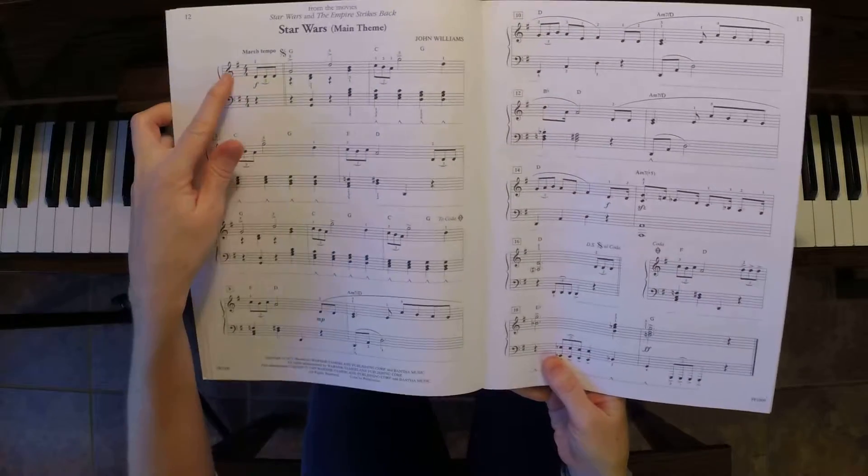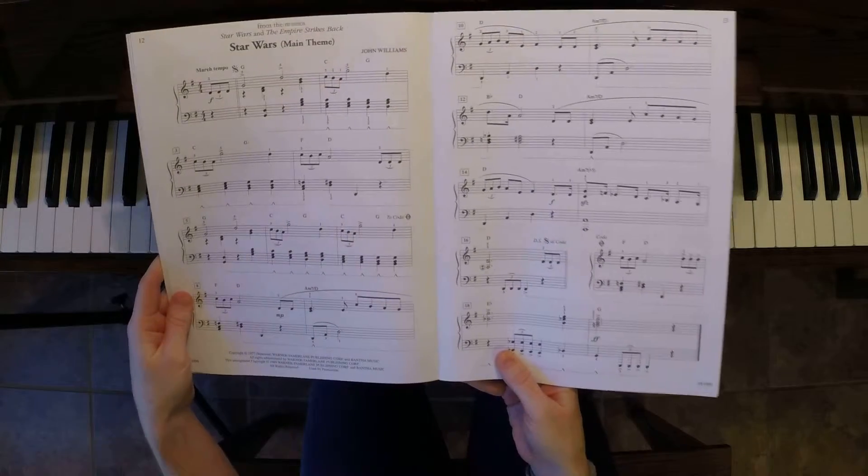We're in the key of G. We've got one F sharp, so that puts us in the key of G, so all your Fs are sharped.